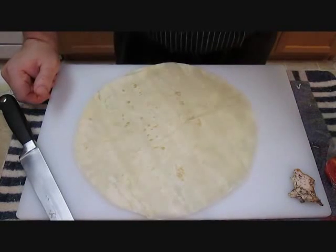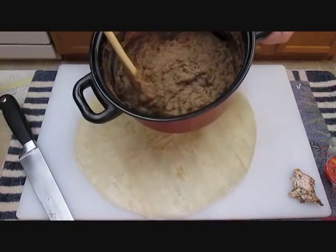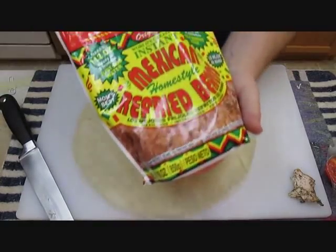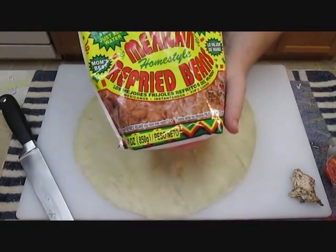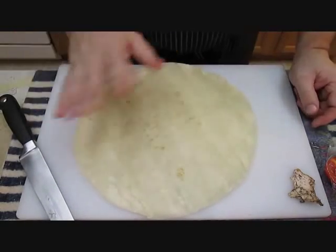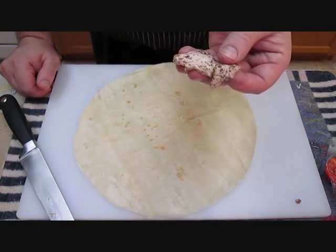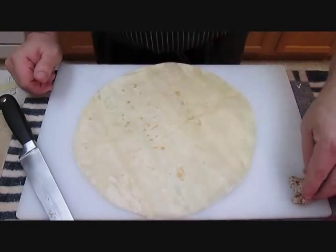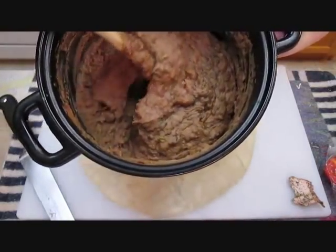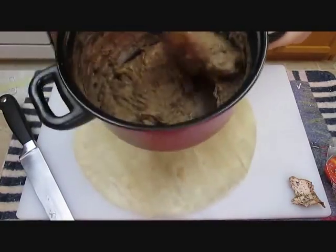We're going to keep it simple — crispy bean burrito is what we're doing. I've already got the refried beans. Believe it or not, the best way to do this is to pick up a bag of dehydrated refried beans. The secret — other than following the regular directions — is to start with some bacon fat in the bottom of your pan, then follow the rest of the directions. At the very end, throw in some scallions and stir it up. As you can see, there are little green scallion pieces in there, and then you're good to go.